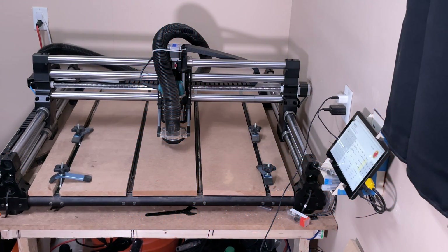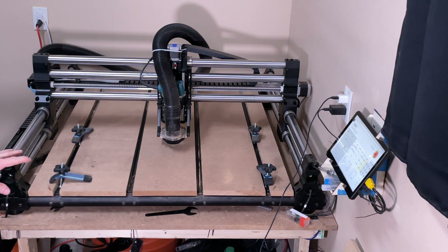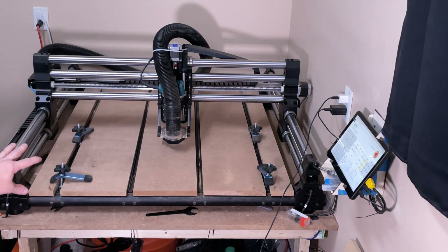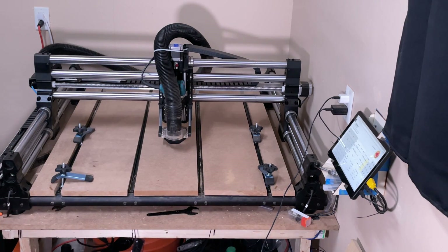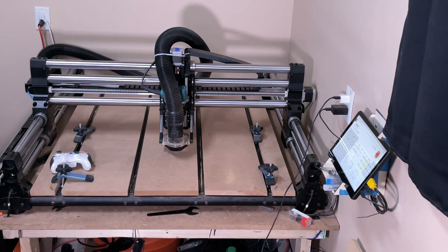By contrast, this is a Onefinity X35 Woodworker. If I drop my old router on there, you can see it's pretty substantially bigger. I wanted to take some time to describe what I like and don't like about this machine. I've had it for about four months now, so I've given it a good run. You can see there's sawdust everywhere — I actually just finished that sign I showed you moments ago. It does come with a display and a cool joystick. Let's get going and do a full review.